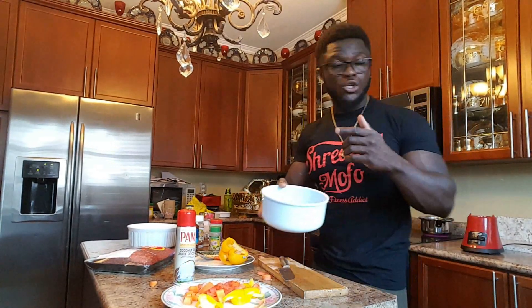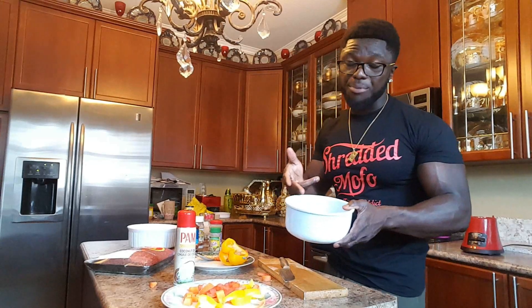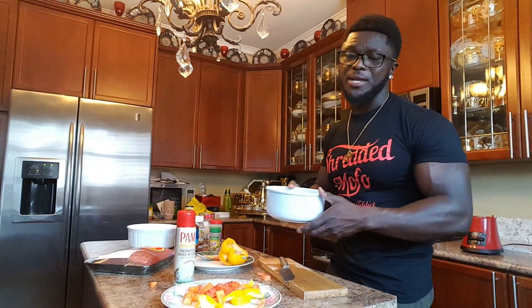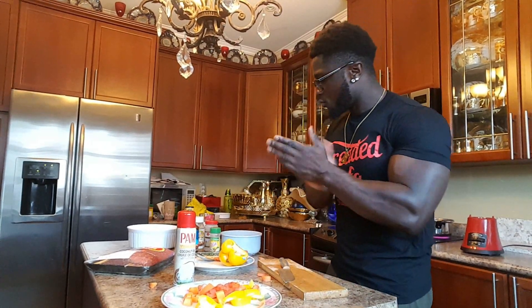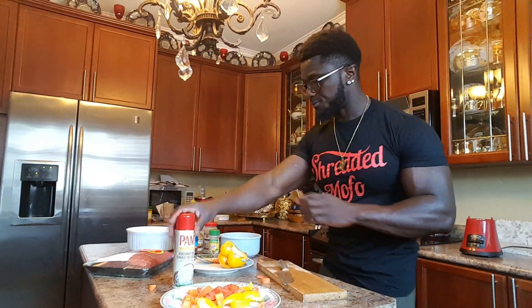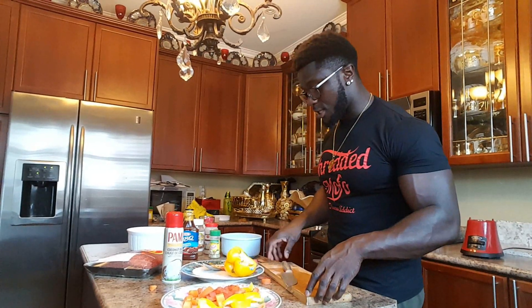So our brown rice is here, it's washed already. I'm gonna boil my brown rice, put it in the rice cooker for about 20 minutes. So we're gonna have the brown rice with the ground beef. I'm finished chopping my veggies, now I'm going straight into the ground beef.